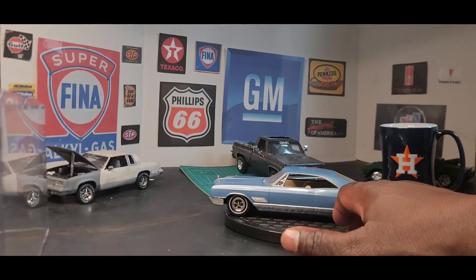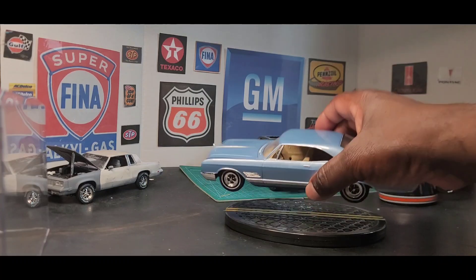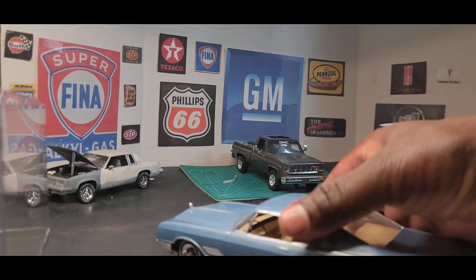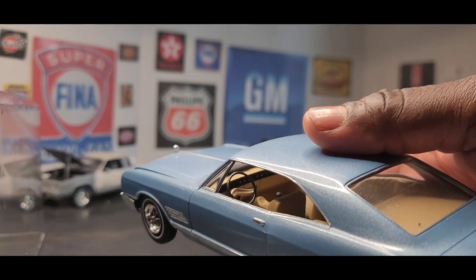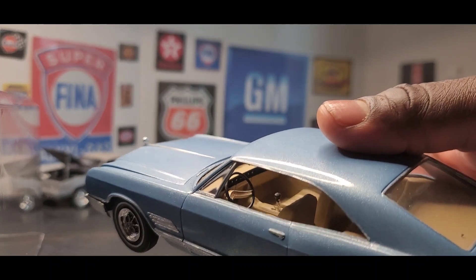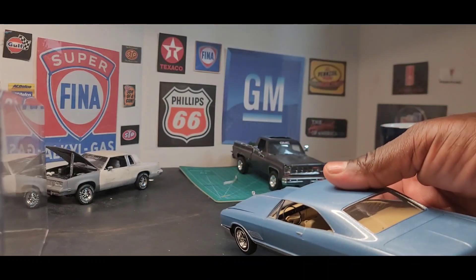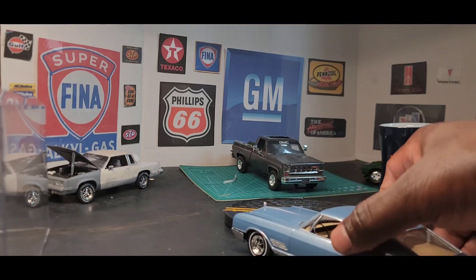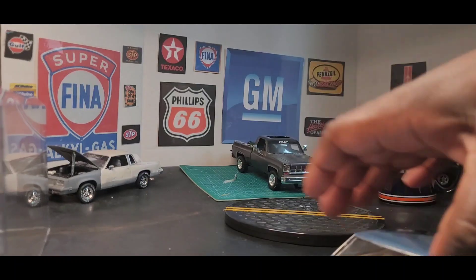The inside was painted with, to me, a light sand — that's the color of the inside on this one. The inside was just nothing too fancy, but it came out really well. The chrome needs to be touched up, but it's a really, really nice kit.